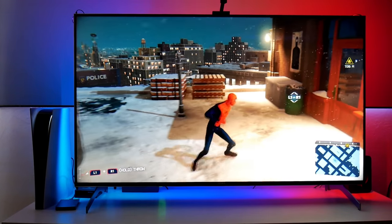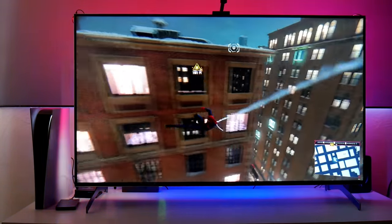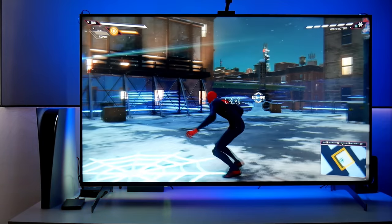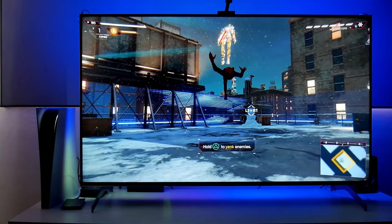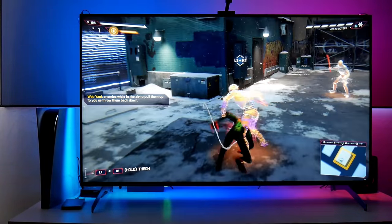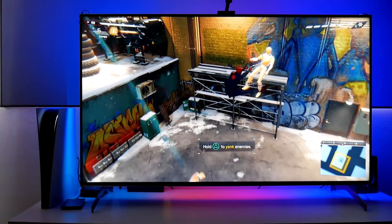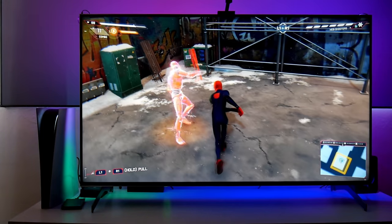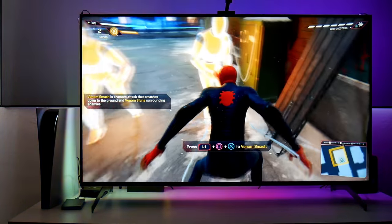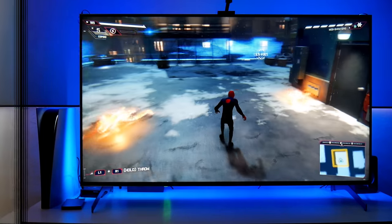Let's play some of this. God, this game running at 60 FPS is awesome. What a world of a difference this makes. I'm loving it. This is one of those games you must get when you're buying a PlayStation.